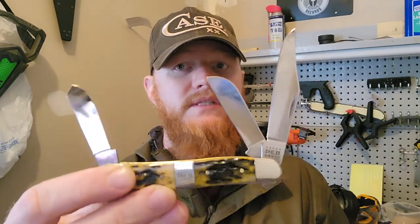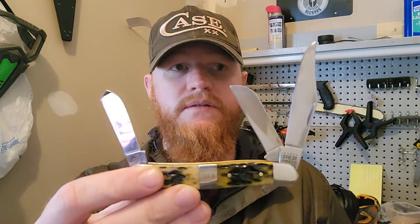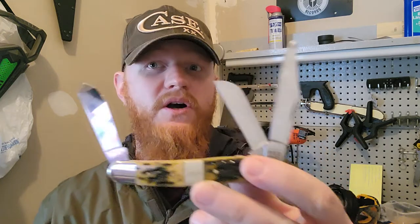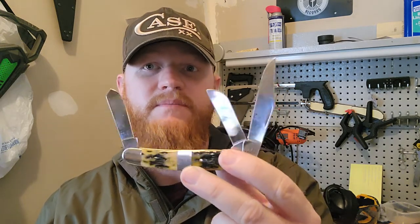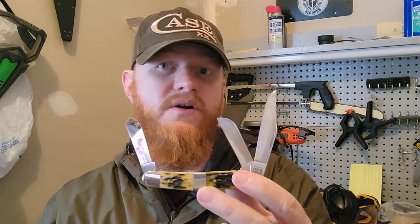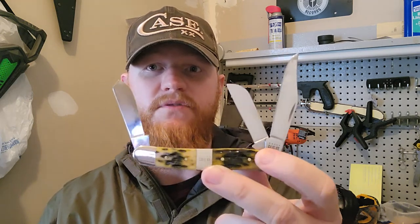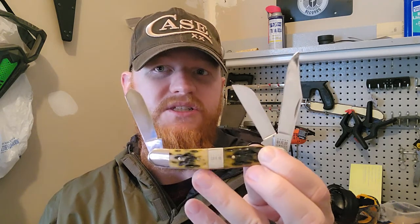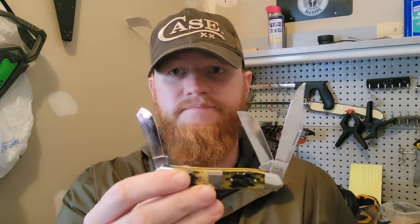The large stockman doesn't come in a whole lot of patterns — Case sells it in their famous yellow delrin with chrome vanadium steel. This one is their True Sharp stainless steel, which most of their medium stockmans have. They also have an amber peach jig bone option. Both the yellow delrin and amber peach jig bone are very eponymous with the Case brand — they've been making those for a long time.